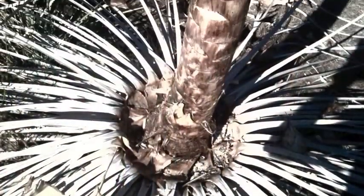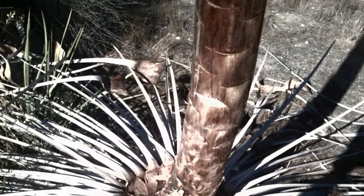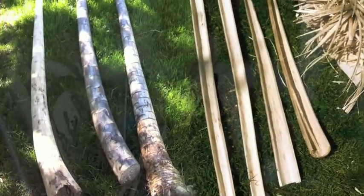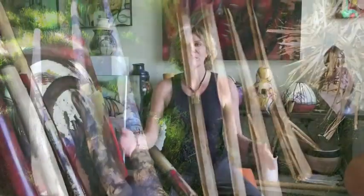Agave is a lot like a yucca plant — it looks a lot like a yucca plant. It grows very, very tall, and when it reaches its maturity, it will dry up and you can cut the sticks down, split them in half, and hollow them out.